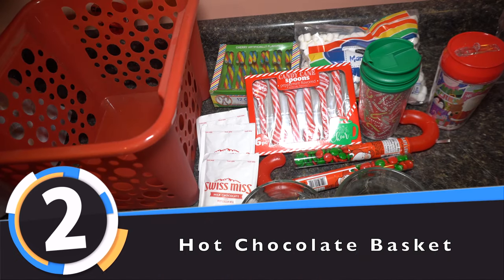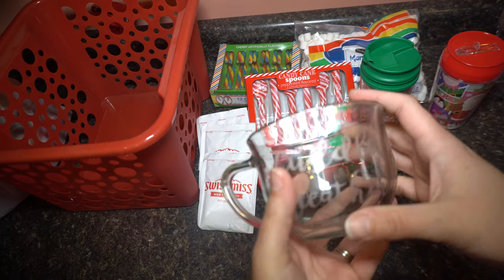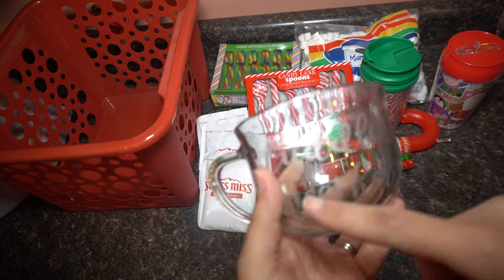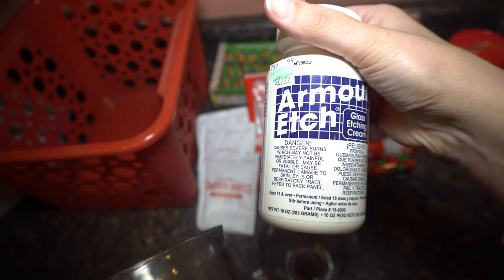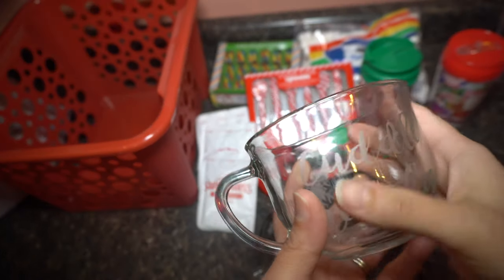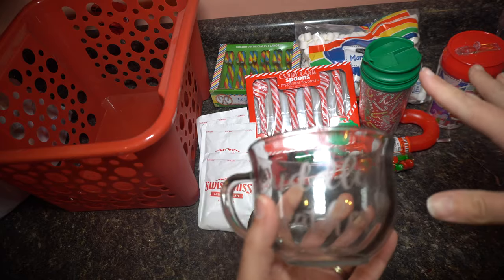Alright guys, on to number two. Everything again is from the dollar store. One thing I want to show you quickly is I bought these cups at the dollar store. If you're interested in learning how to make these, I'll leave the link below — it's just using Armored Edge. It's amazing; you can use it on pretty much anything and I've done so many projects with it. Unlike vinyl, you can put this in the dishwasher and it won't hurt because it's etched on. So I'm going to include these two cups, and everything in this basket is from the dollar store.